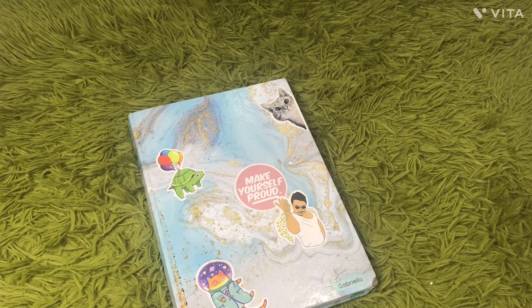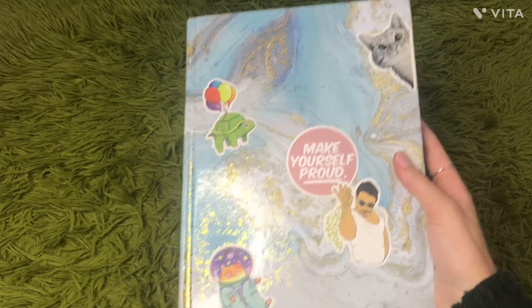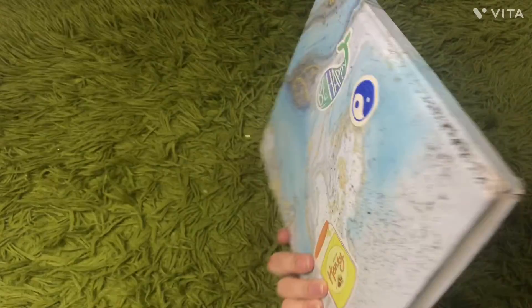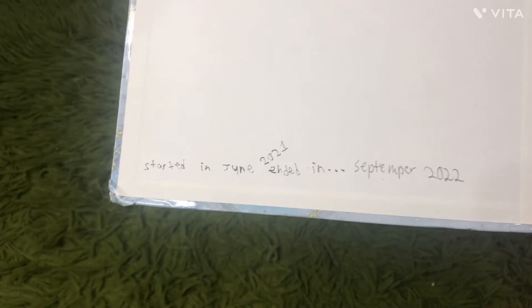Hi, my name's Gabby, and I just finished this sketchbook yesterday, and I'm gonna go through it and show you some of my favorite drawings. I started this sketchbook in June 2021, and I got it from the dollar store.